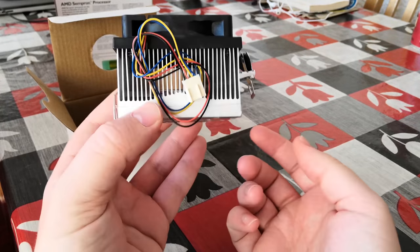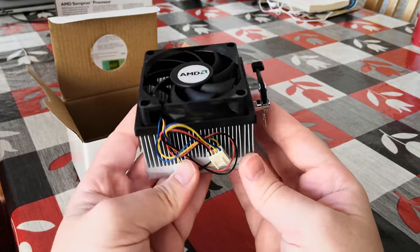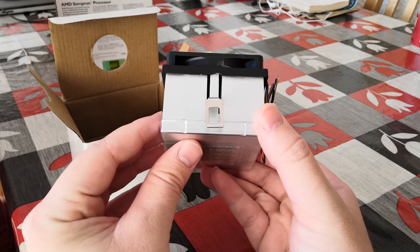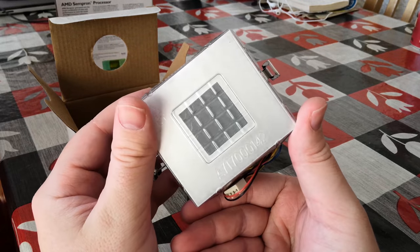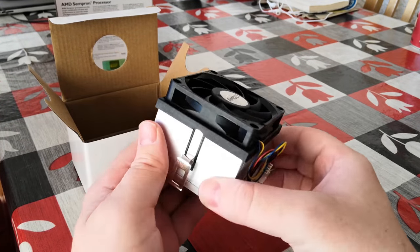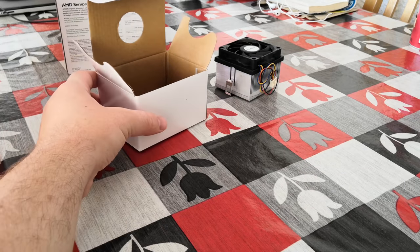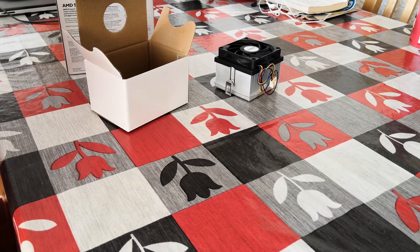I know the modern AM4 Ryzen heatsinks also do a pretty good job of maintaining a combination of cool and quietness. But I found that they can get a little bit louder if you try and overclock. Fortunately, this isn't overclockable in the slightest, so this heatsink will do a very nice job of cooling this CPU.